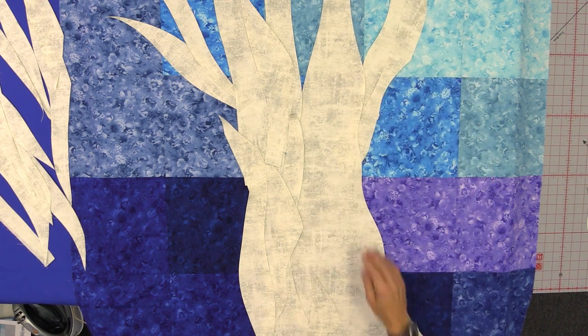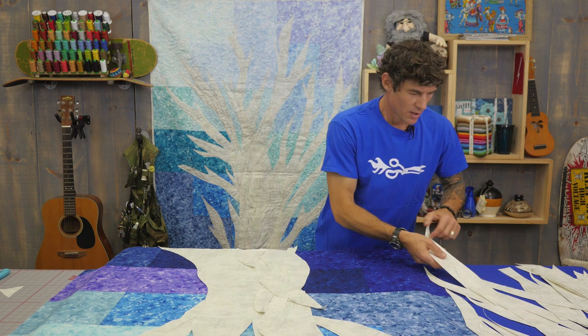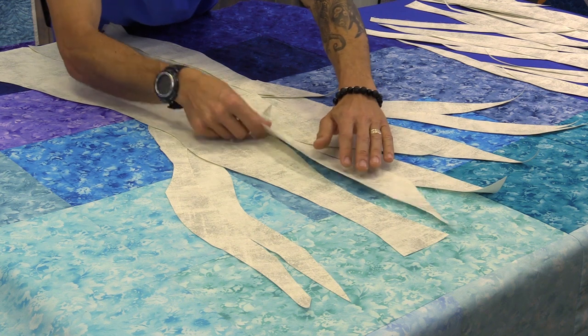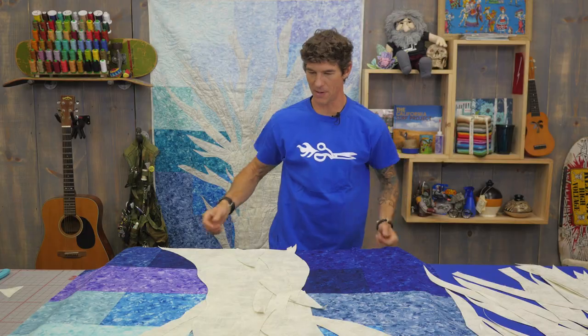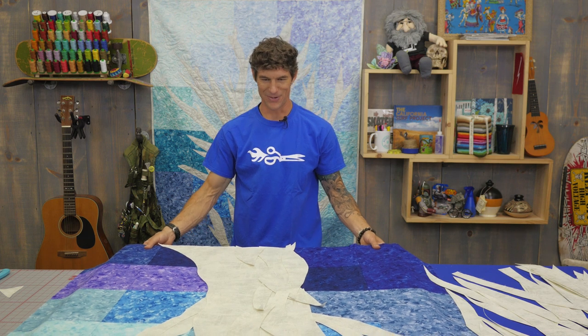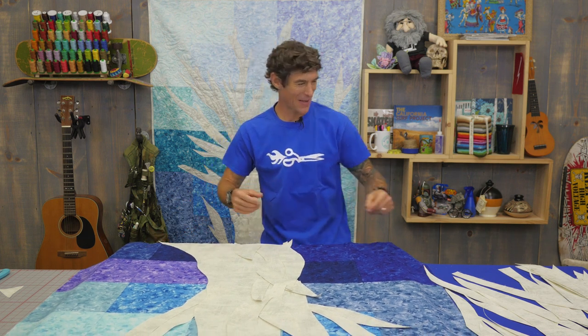But we'll all have different looking trees. We should actually have a cool forest gallery or something on Man Sewing when we're all done — we can all put pictures of our cool trees in there and morph them all together to make one giant forest quilt. Wouldn't that be cool?